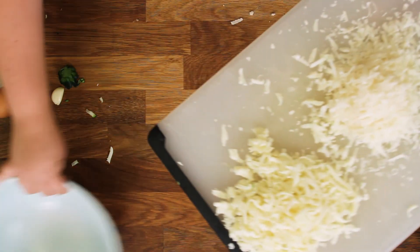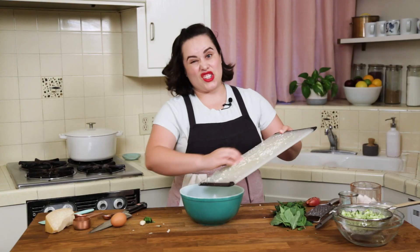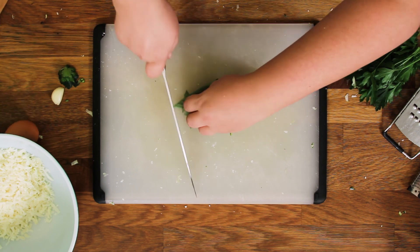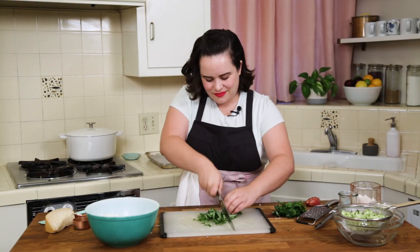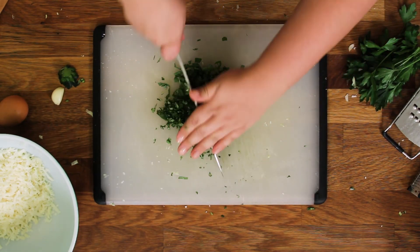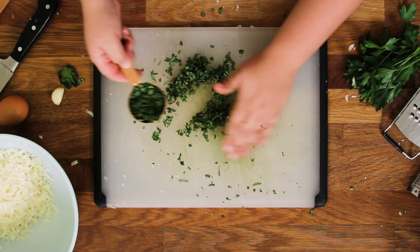Into our bowl — lots of cheese in here, they're going to be good. We're also going to add in a bunch of basil. We're going to give it a little chop — actually chop it pretty fine. I want little bites of basil in every bite of zucchini. We need about a quarter of a cup, which I eyeballed that pretty well.